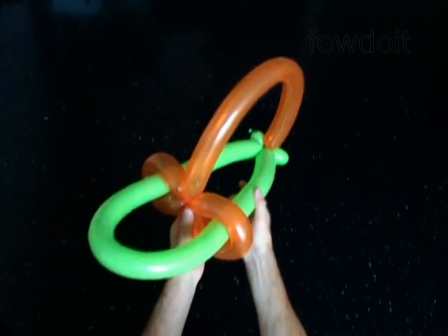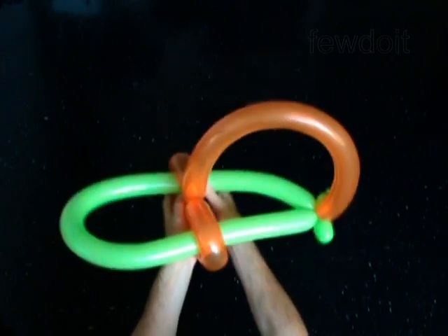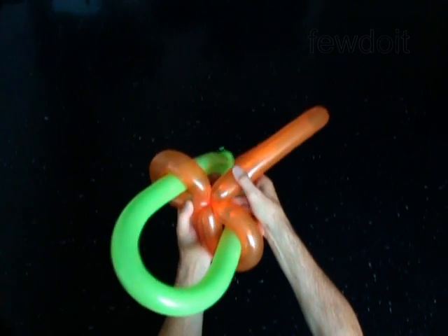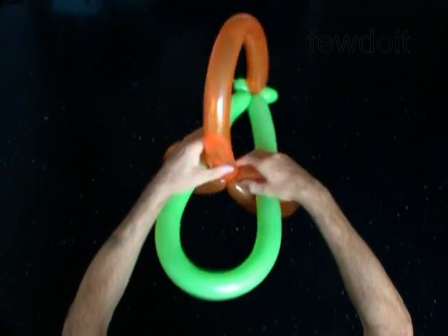It is very easy to adjust the size of the head as you can see. You may use this head as it is or attach any balloon sculpture to it. Have fun!